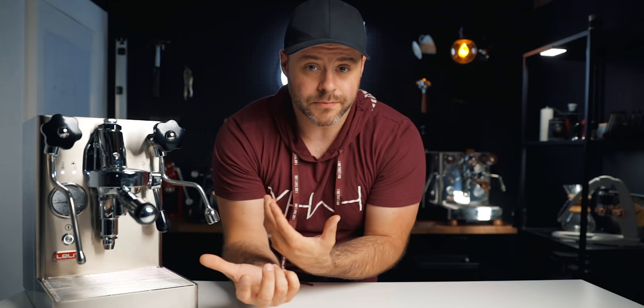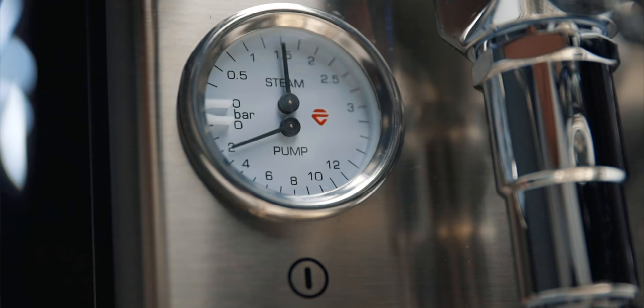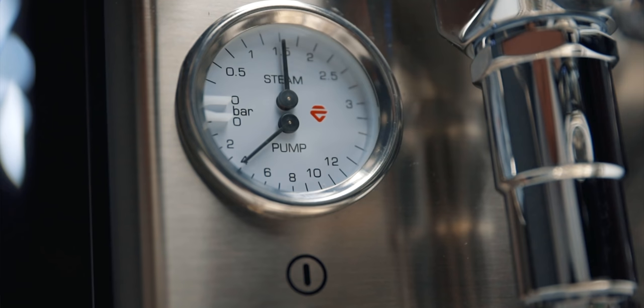One last thing I don't love: in brew temperature priority, the steam pressure leaves a lot to be desired. I still prefer good brew temperature over steam pressure, but I wish there were more steam. There is a little hack though — after pulling a shot, mid-shot, the steam pressure actually spikes up. It seems like Lelit has quietly added a feature where while you're brewing it spikes the boiler temperature to raise steam pressure. It's still plenty of steam for most people, and it's actually a great machine for learning how to texture milk, since it's a little slower.